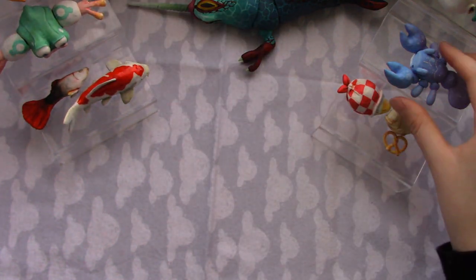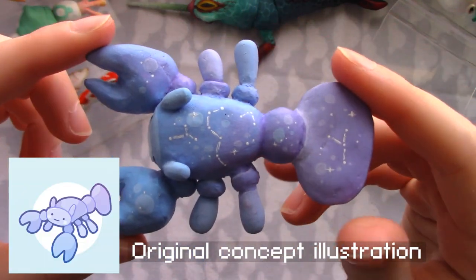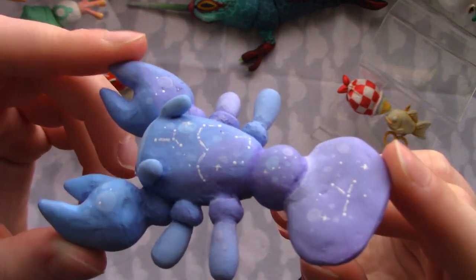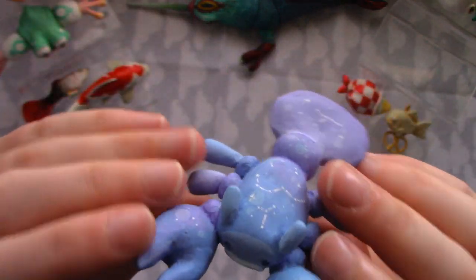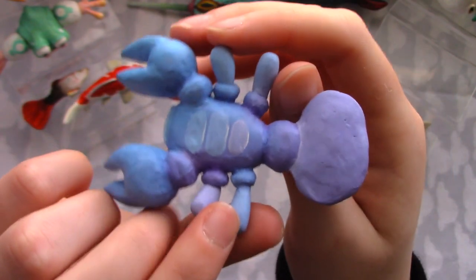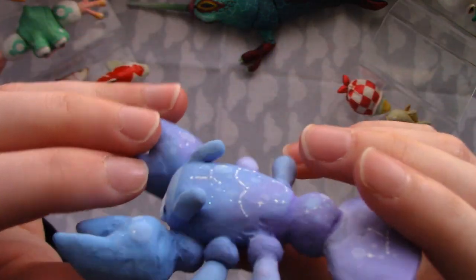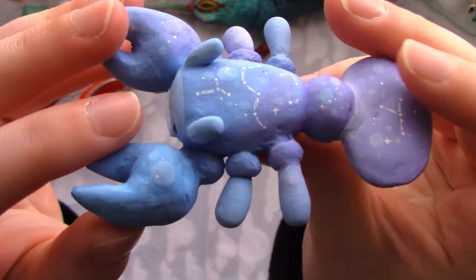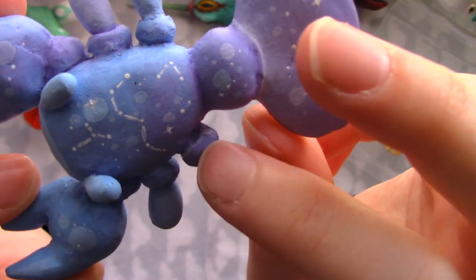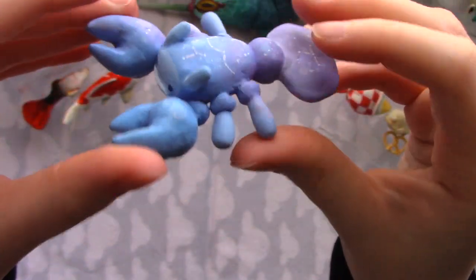I probably made this galaxy lobster next. He's got some constellations on his back, and there are some sparkles on them too, but they're very small — the camera doesn't pick them up quite well. Here's his little face, his back, and his underside, which I did add some little scales or plates to. I like to paint highlights on certain areas like the joints where the balls connect, because I think it adds dimension instead of just painting it all a flat color.